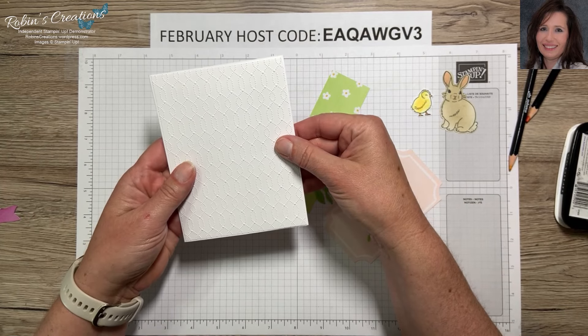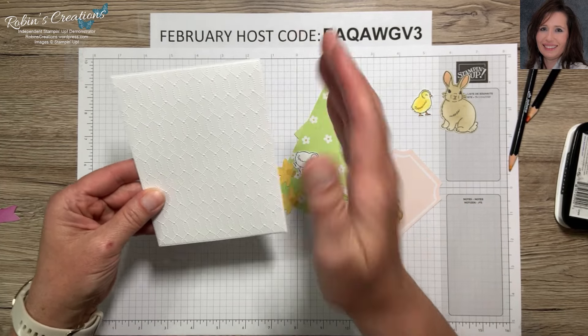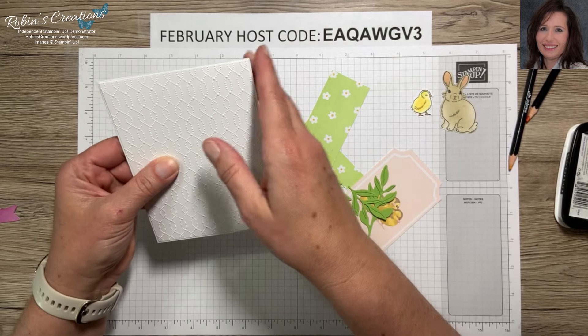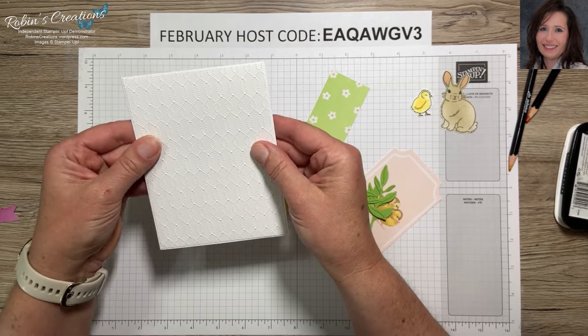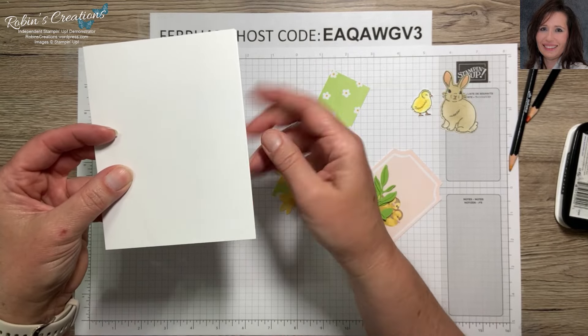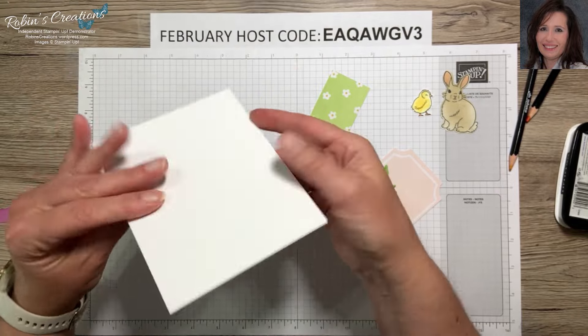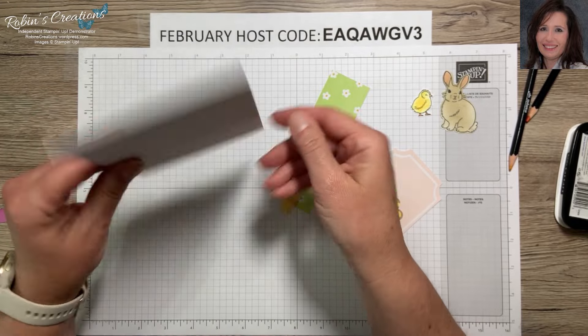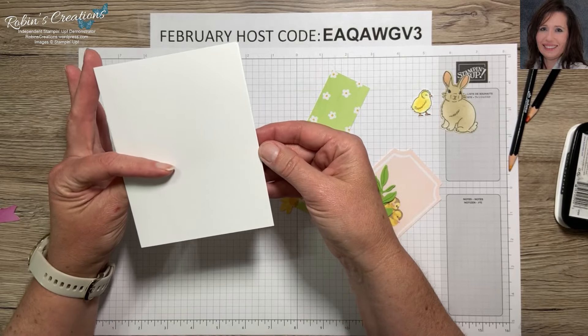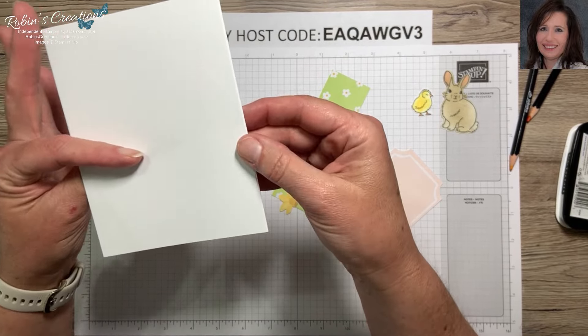When I pre-make my own card bases, when you score or cut them you may be just a hair off and one side may be bigger than the other. You can see that this side is longer, so I like to make that the front — that way it's easier to open the card and you don't see the overlay.